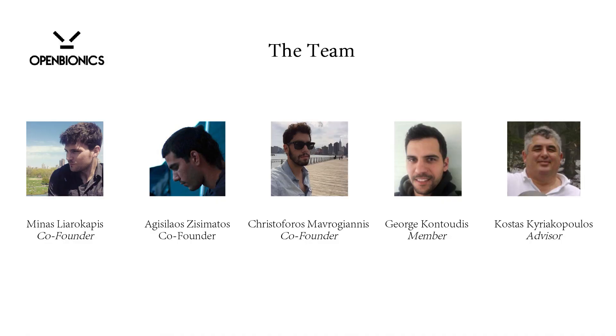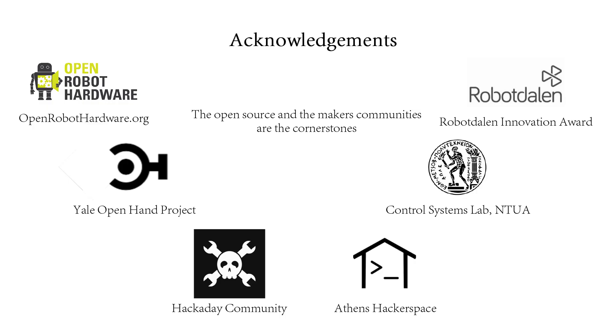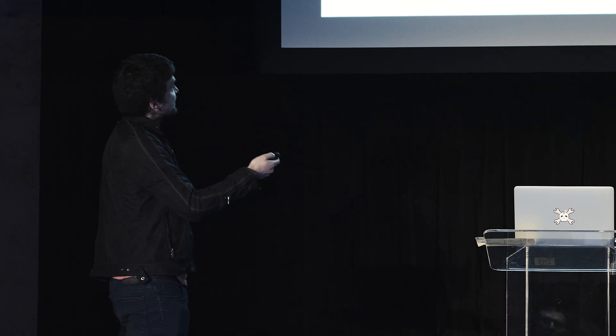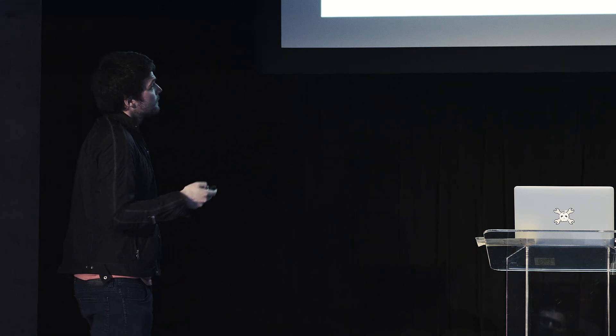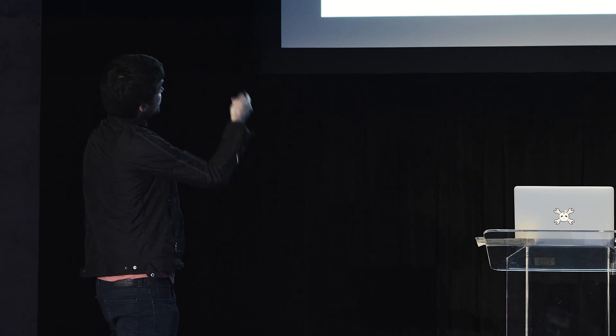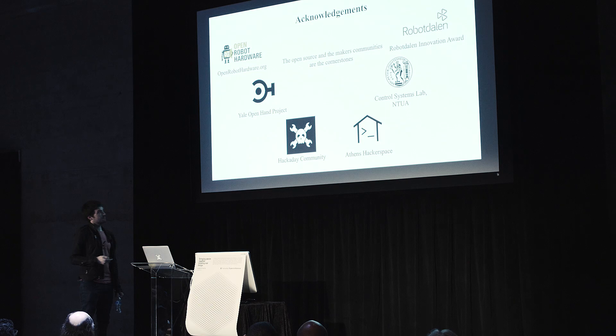This is the team: Agisilaos Zisimatos was also in Hackaday last year as a finalist, and it is a great honor that he is a finalist again this year. Christoforos Mavrogiannis, George Kontoudis, and our advisor during my PhD studies, Kostas Kyriakopoulos, who provides consulting for research. Acknowledgements to the Hackaday community for feedback, Athens Hackerspace for providing equipment to build our PCBs, the Control Systems Lab, the Yale Open Hand project, and RoboticsAllen — we won an innovation award two months ago and they want to help develop open-source solutions. Thank you very much for your time.